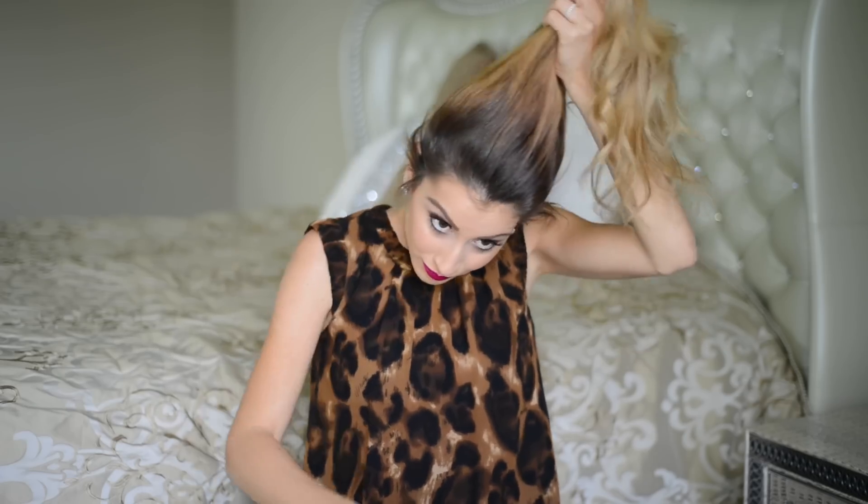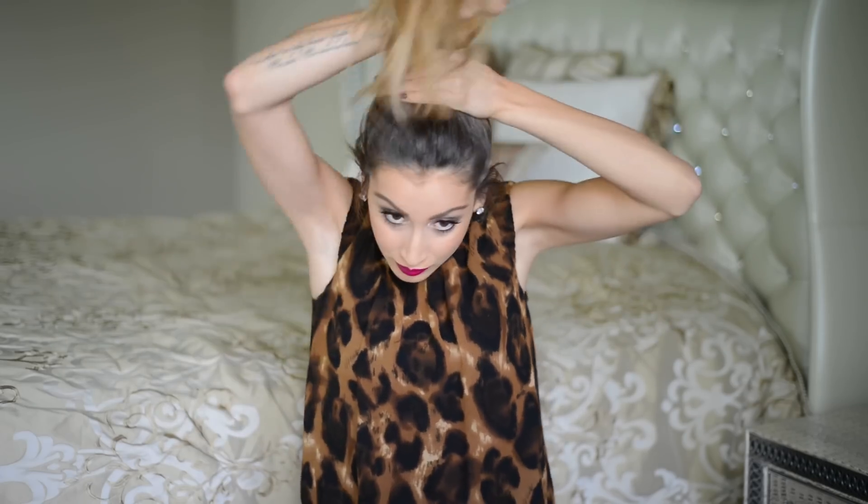Now that I've clipped in four of my Fancy Hair extension wefts, I'm pulling all of my hair back into a high ponytail, making sure to smooth out the hair all around my face. Once I have the shape I like, I'm taking a good strong hair elastic and tying my hair into a high ponytail.